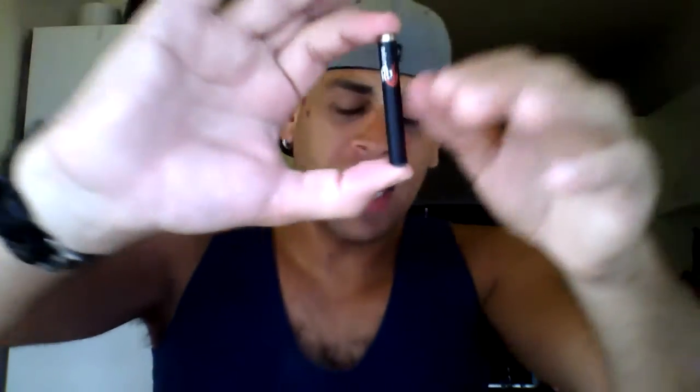Hey guys, Anton Speck again with another review, and today I'm talking about Eon Smokes electronic cigarette. Straight off the bat, this is fantastic for beginners or if you're just looking into vaping. It's a really easy setup and easy to maintain device. It's a two-piece setup — you have a battery, and then you have what we call cartomizers or cartridges. This is where you put your mouth, and the flavor and vapor come from here.